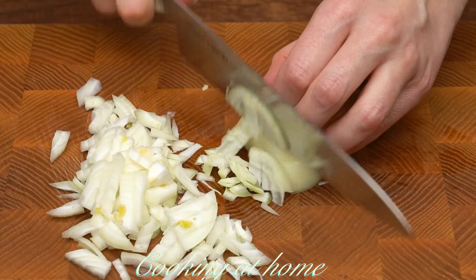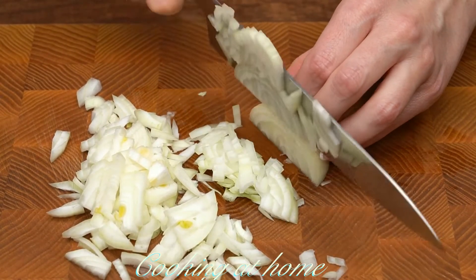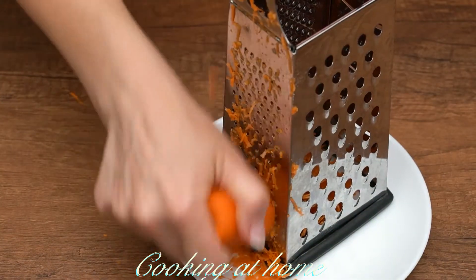First of all you need to cut an onion. Then grate one carrot.